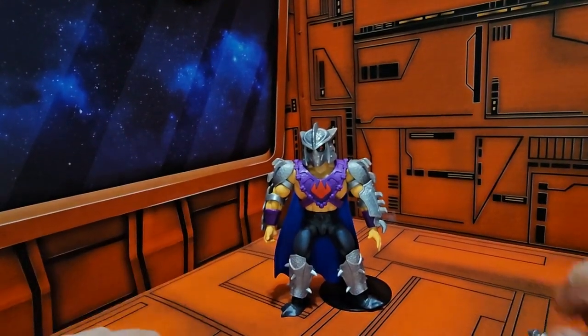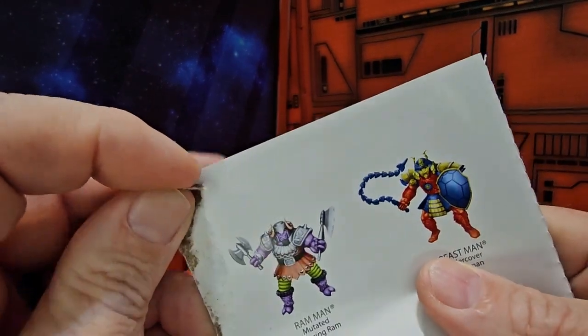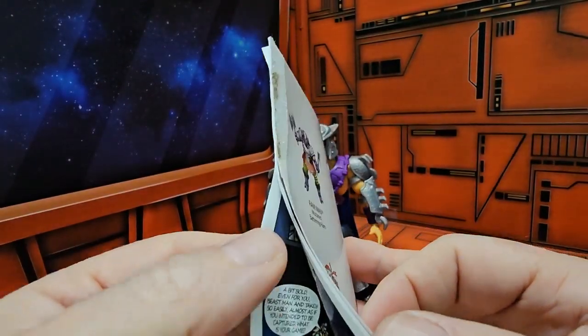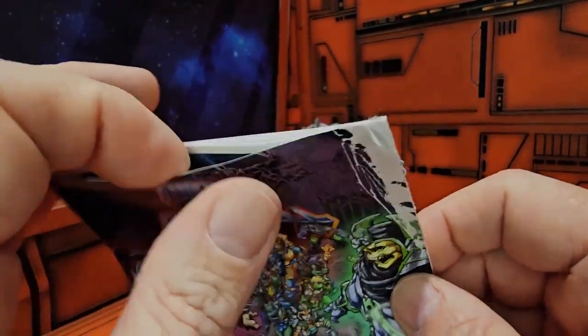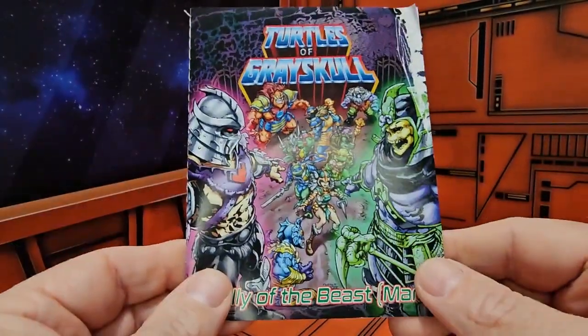As for the other accessories, the glue or something from the package stuck to the mini comic, and it bled through to the comic book. I still have the same comic book from Raphael, but this one is pretty much ruined.